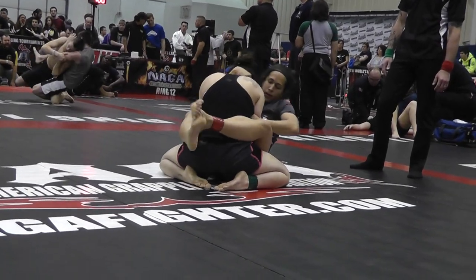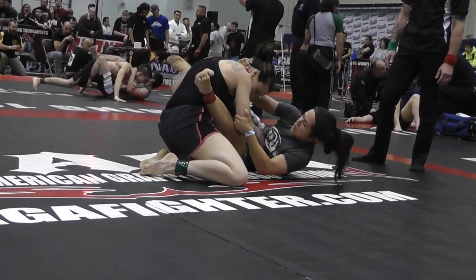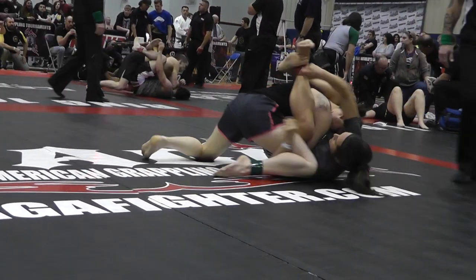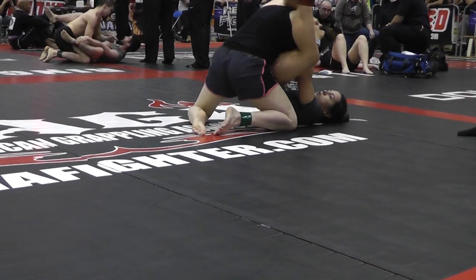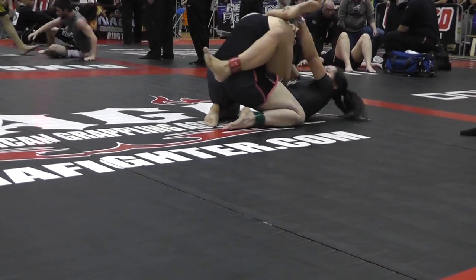Three minutes, Jen, three minutes. Pass, pass, pass. Posture up, posture up, posture up — it's not locked in. Posture up, up.